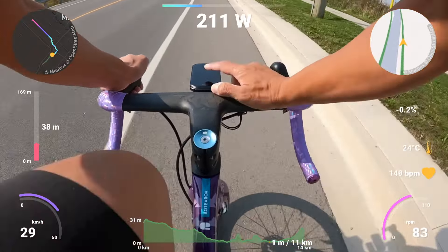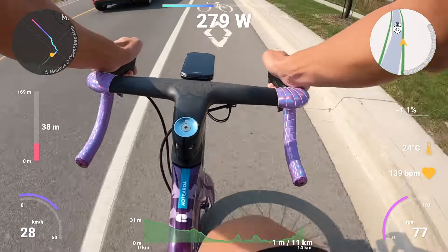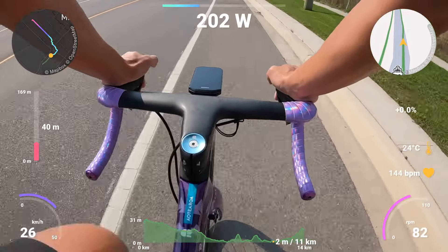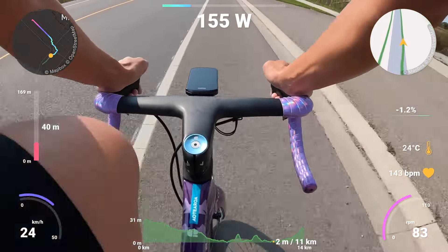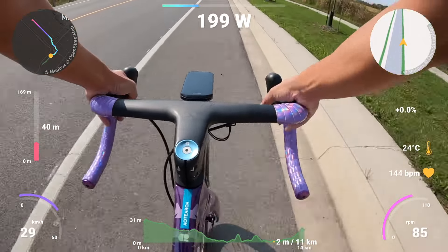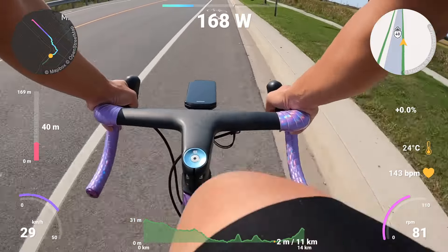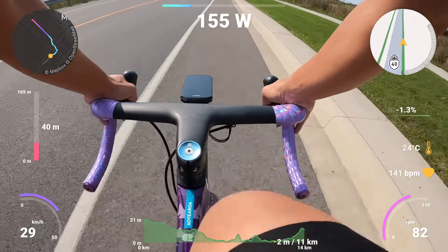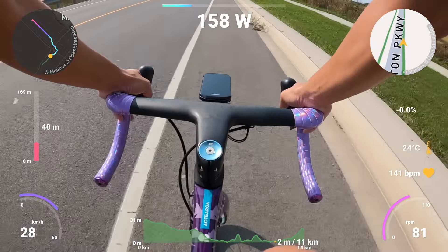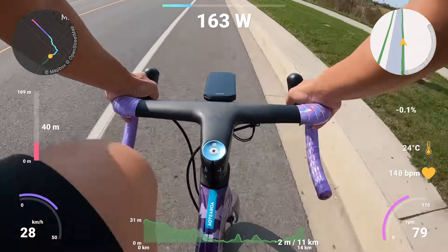You know what the number one feature is, right? The bell, baby. The bell. The other good thing I noticed compared to the Bolt was just how fast all the Bluetooth and sensors connect. Once you turn the unit on and all your gadgets — they're instantly connected. Instantly. I haven't had to worry, look, or wait at all. Lovely, lovely, lovely.